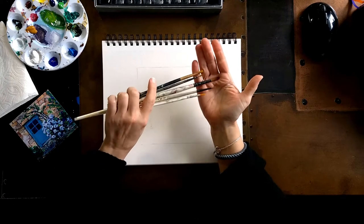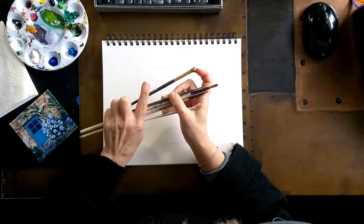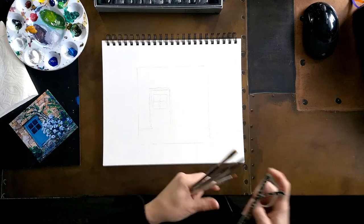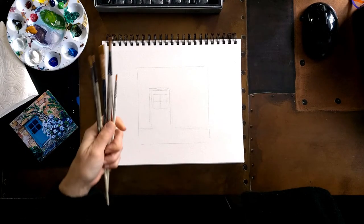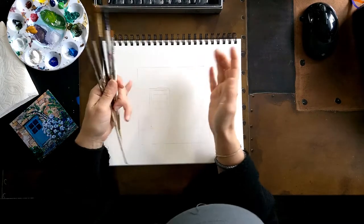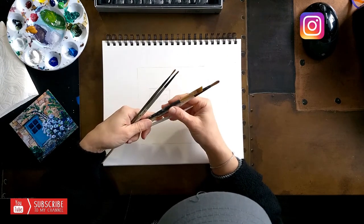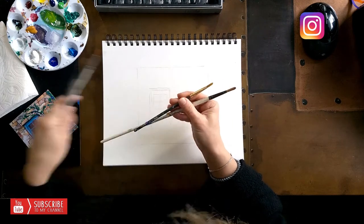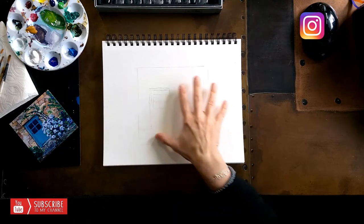I'm gonna use acrylics and small brushes. I have only one angled brush and it's pretty small. I'll put my glasses on. I have round brushes — the biggest one is a size 12. It's a pretty small canvas so we're gonna keep it small and cute, and the rest are small brushes.